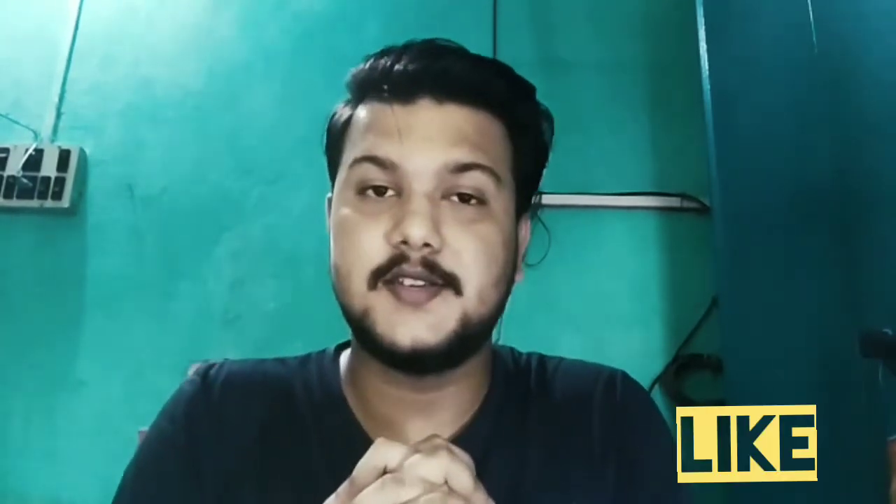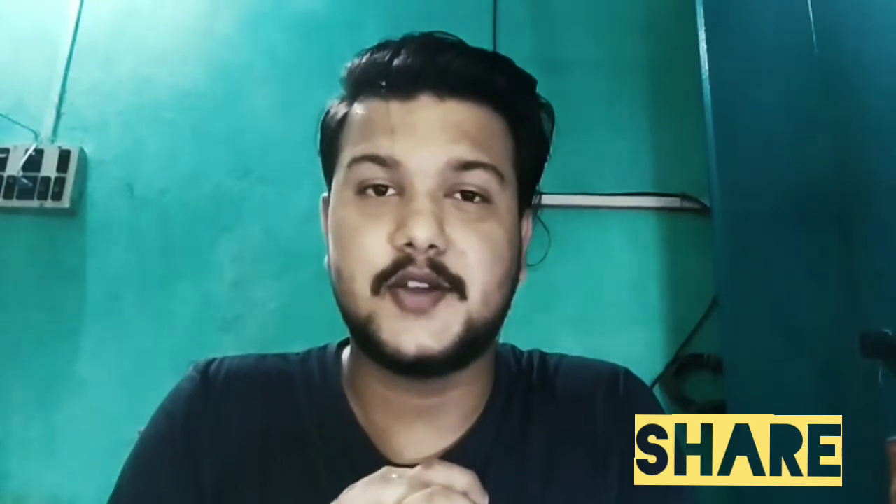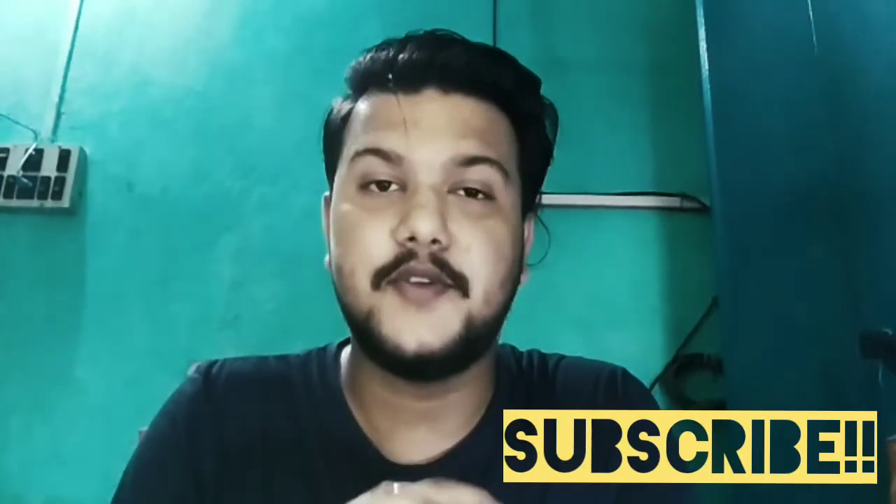So this was my 5 tips for smartphone photography — keep these in mind. If you like this video, please like it, share it, and subscribe to the channel for more videos. See you soon!